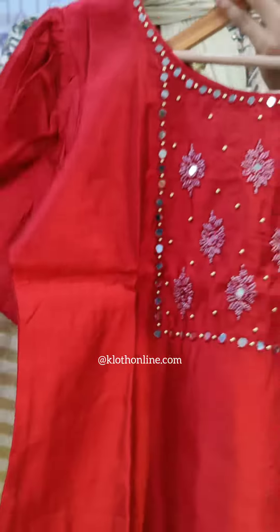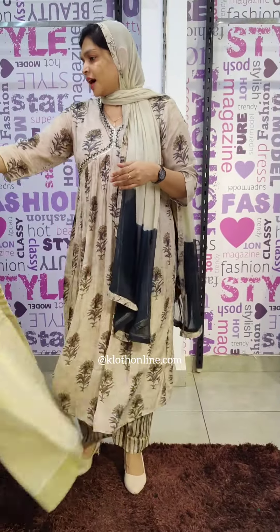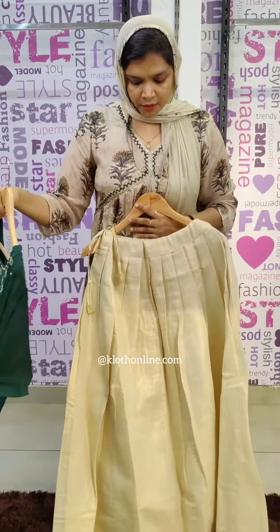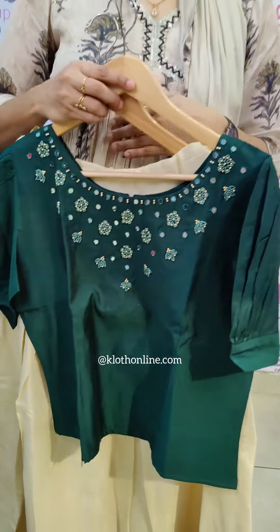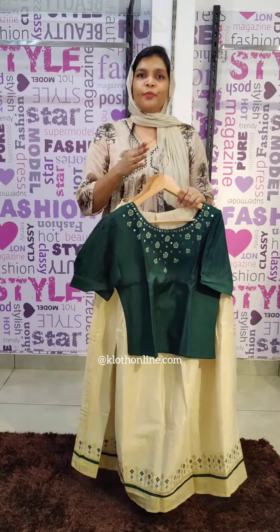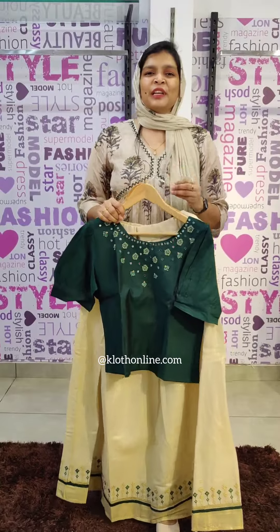The sleeves are puff sleeves. The skirt is a different pattern in a dark green shade. The top is also a different pattern. You can purchase in sizes M, ML, or XL.